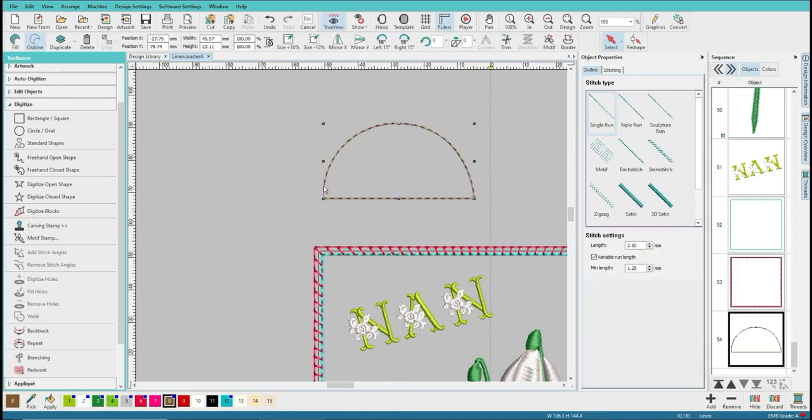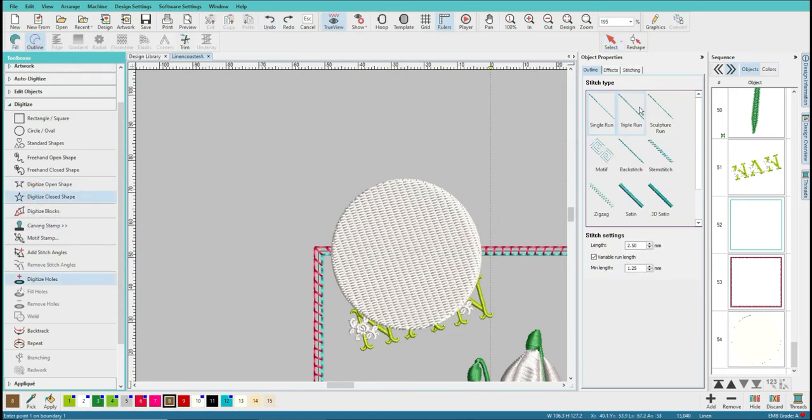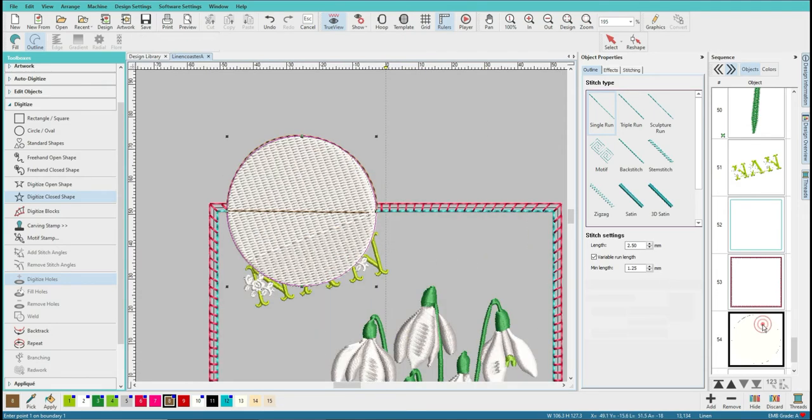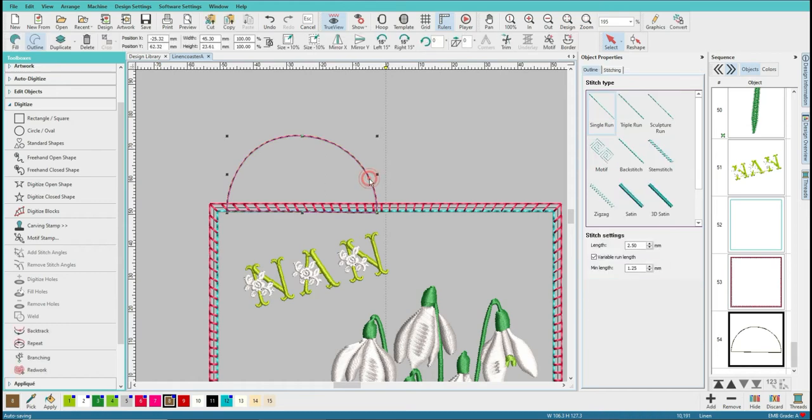I don't know why that line hasn't - was I doing it in open shape? Let me undo a minute. Close shape, outline, single line, in brown - let me just do that again. Starting on the white, following around the circumference, so I get down to the blue line and then left clicking and hitting enter to join it up. Now I can hit on the white circle and delete. I must have been using open line. So now I've got a closed line - you can see that's a closed shape, and it's a little tiny bit off.